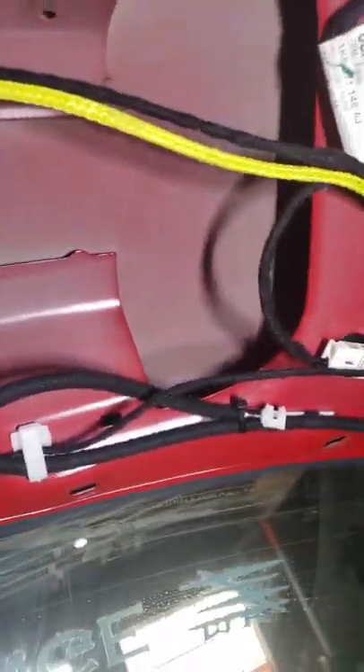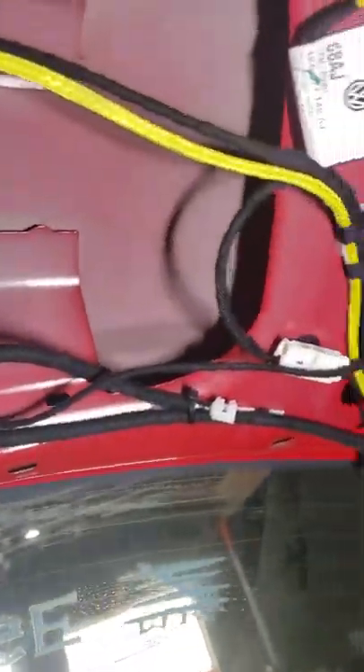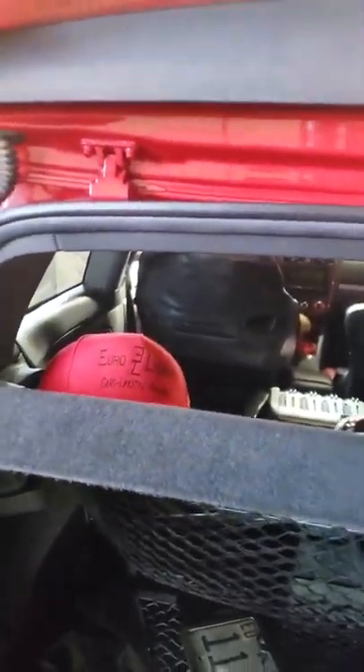You can see I've zip-tied the clip out of the way right there. When you tie it up, make sure you avoid those slots because that's where your panel is going to be mounted back into. If there are any problems with the positioning of those wires, I'll let you know at the end — if I don't say anything, that means they're fine. You can tie them up so they're not dangling. The next step is closing up the hatch.